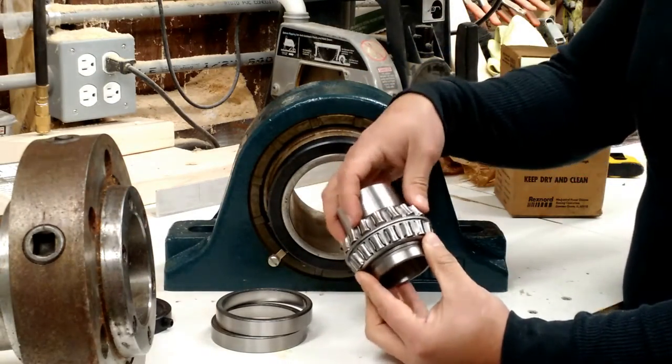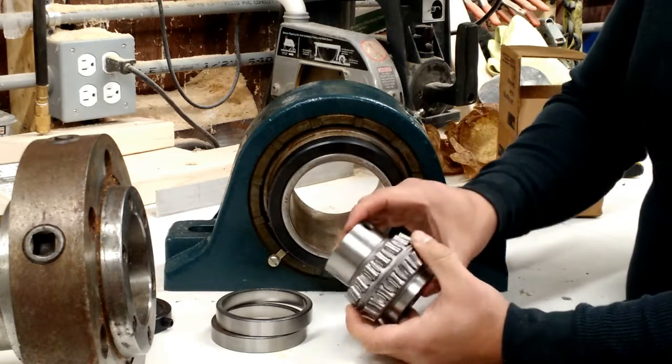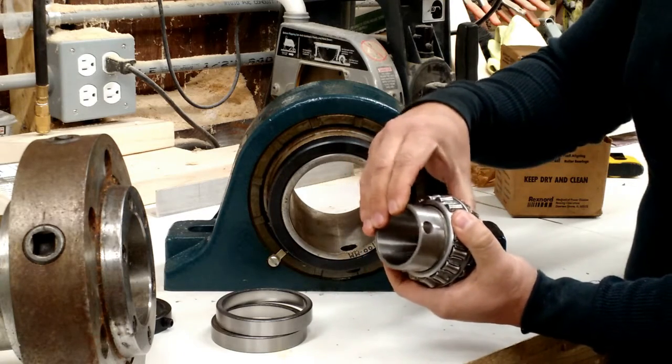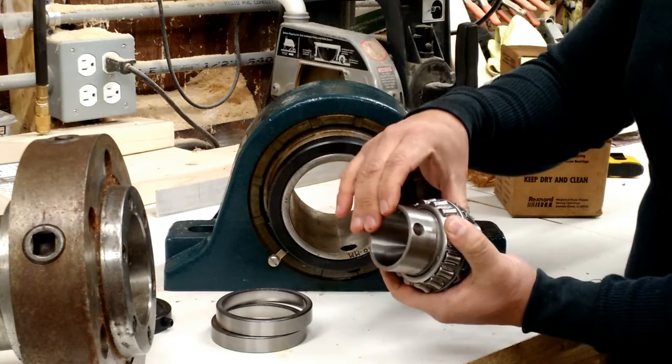Together, they are held in place between the races, which affords great performance characteristics and allows you the opportunity for slight misalignment without worry.